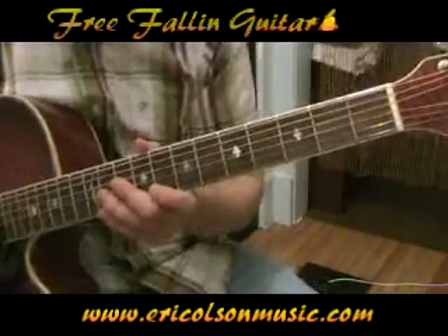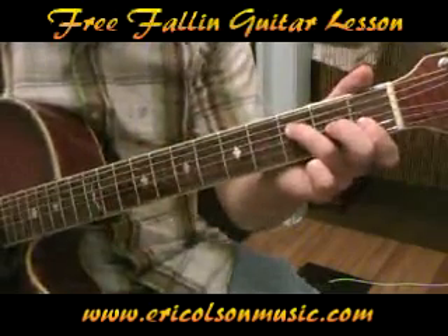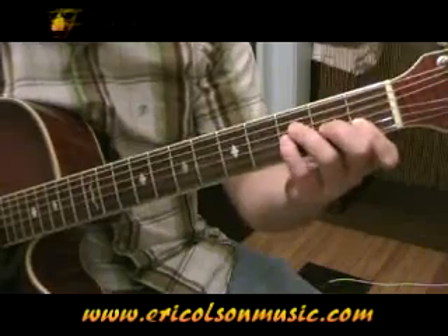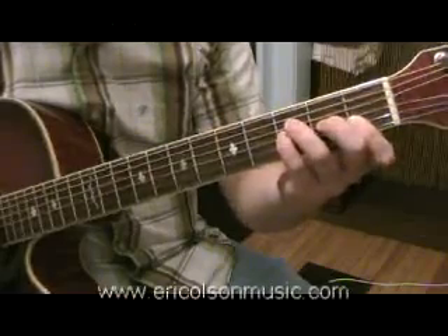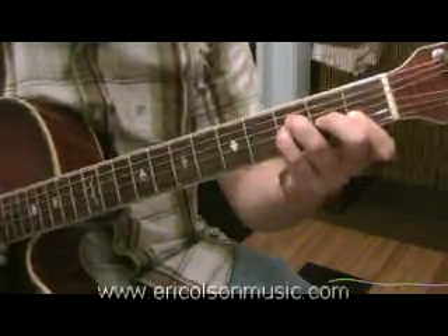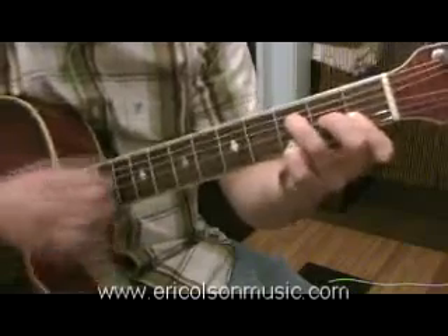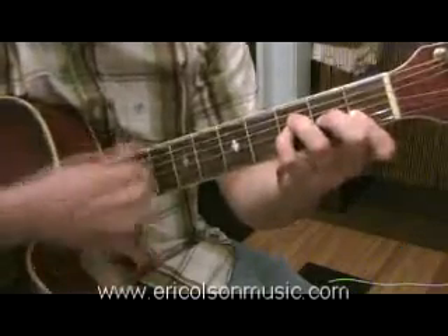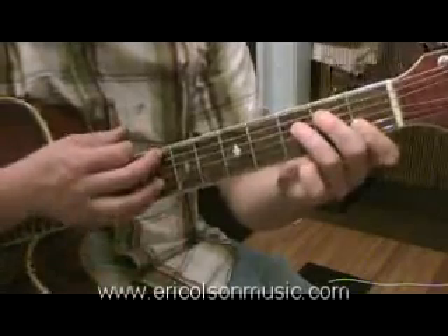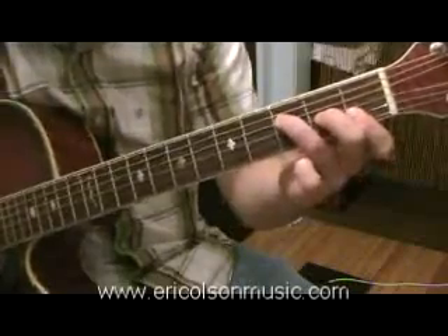In this lesson I'm going to teach you how to play the Tom Petty song Free Fallin'. The verse is just an F chord and it's going to be a little variation on the F chord. It's going to sound like this. And all I'm doing is holding down F — that's the first chord you're going to have to learn.